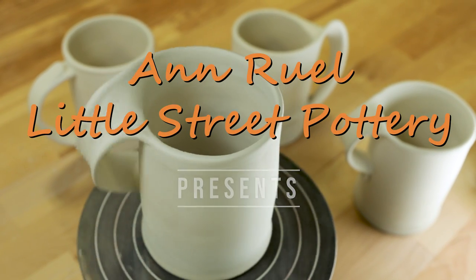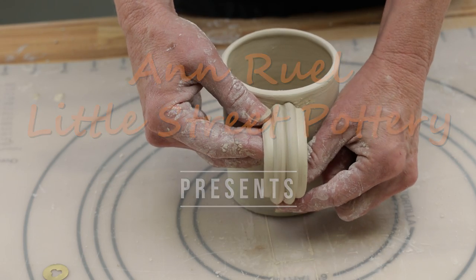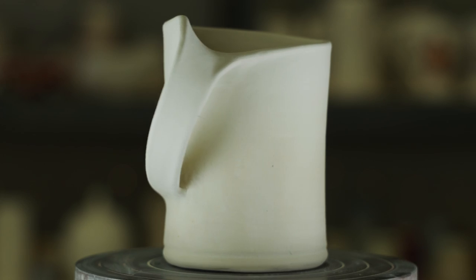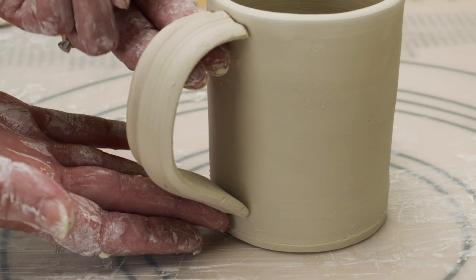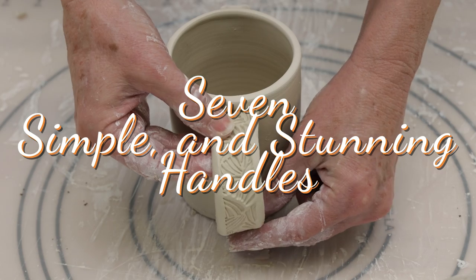Hello everybody, this is Anne. In this video, I wanted to see if I could make creative mug handles without using the traditional pull method. With the help of several members of the Pottery Studio Facebook group, I came up with seven simple and stunning handles.